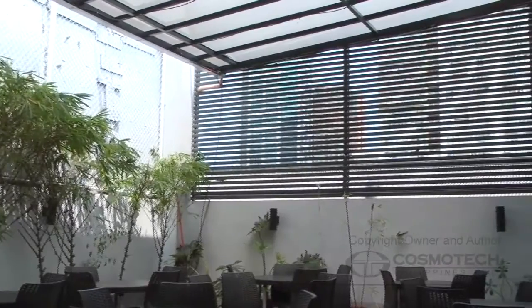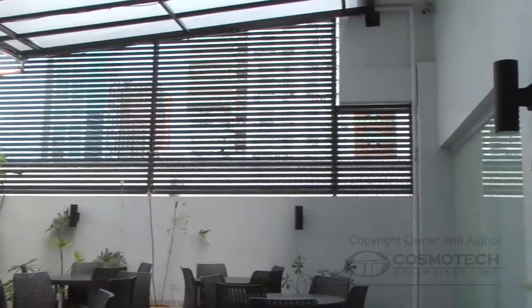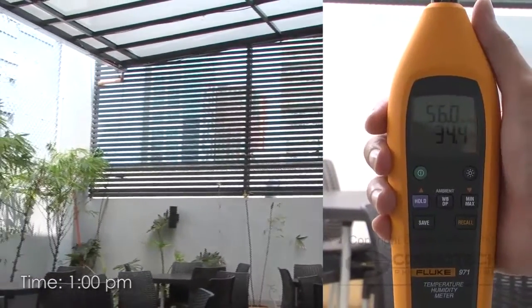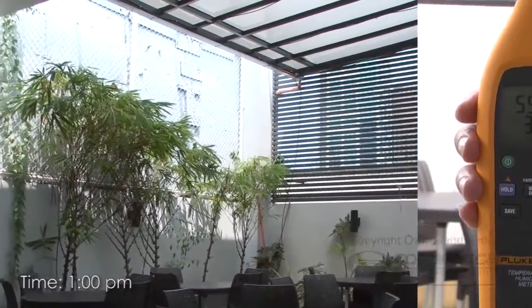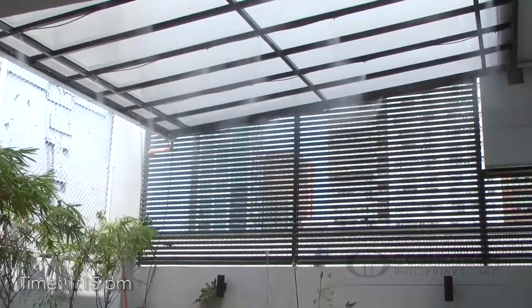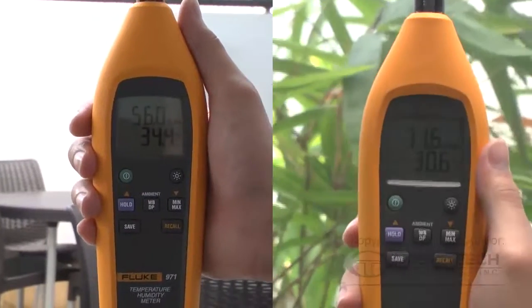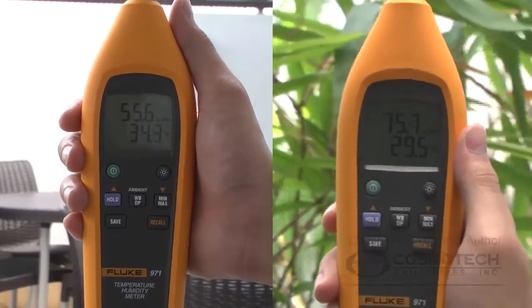We conducted a trial to show you how the misting machine affects the temperature of your surroundings. This is the pantry's temperature taken at around 1 o'clock in the afternoon before the misting machine was turned on. This is the result after we opened the misting machine for about 15 minutes — the temperature dropped from 34 degrees Celsius to 29 degrees Celsius.